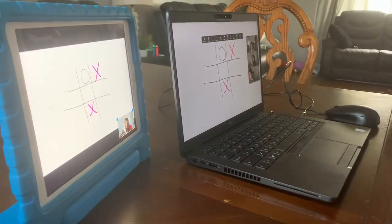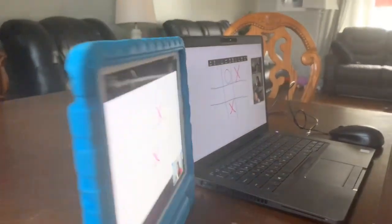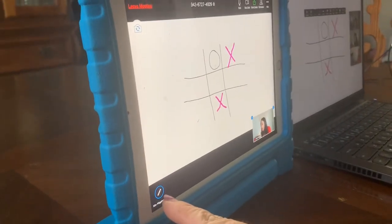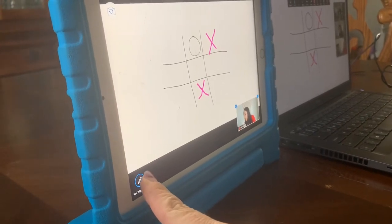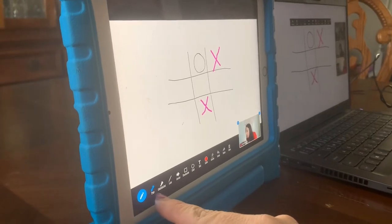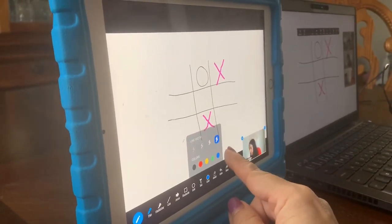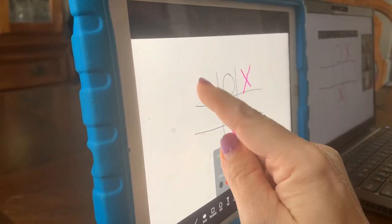Now let's say she was actually on the iPad and not on the computer — could she participate? Absolutely. All she actually has to do is tap on the screen and all of a sudden a little pencil will show up. And this also works on phones as well. So press any Zoom app that you have, press the pen, and let's pretend this person's going to be blue and make it a little thicker.